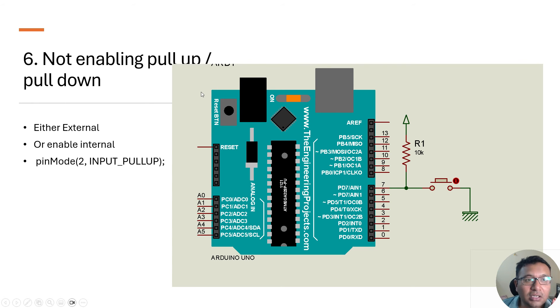The next issue is not enabling the internal pull-up resistor or connecting an external pull-down resistor. Arduino Unos have an internal pull-up resistor which must be enabled when a pin is used as an input. Using `pinMode(pin, INPUT_PULLUP)` lets you directly connect a button to an Arduino pin against ground without an external resistor. If you don't enable it and haven't connected an external resistor, your switch input simply won't work. For industrial projects, always use external pull-up or pull-down resistors.